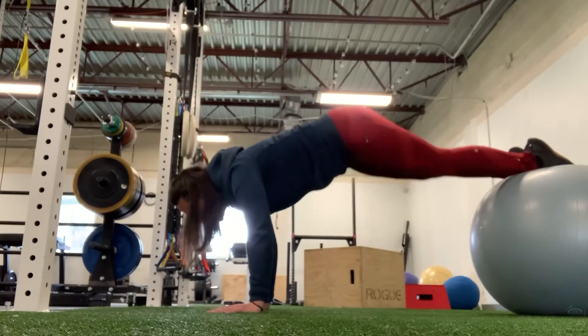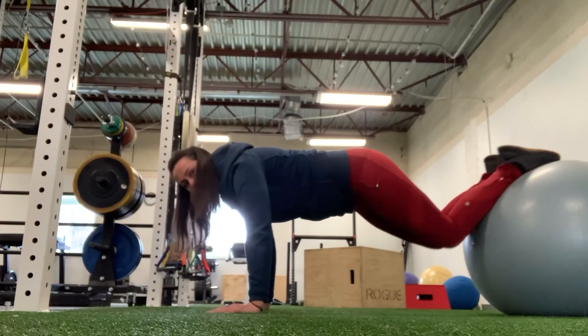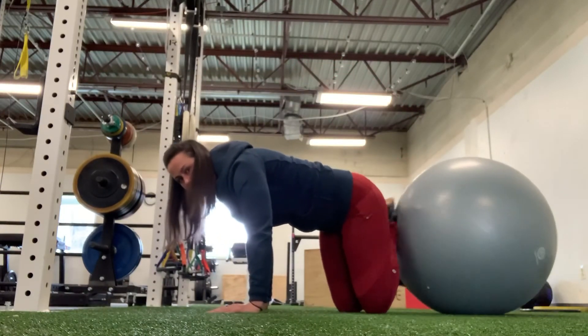Notice that my hips aren't hiking, so I'm not going up like this. I'm keeping my hips low, pulling my knees down.